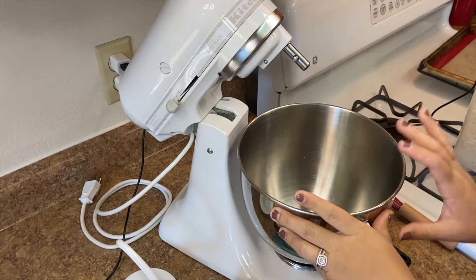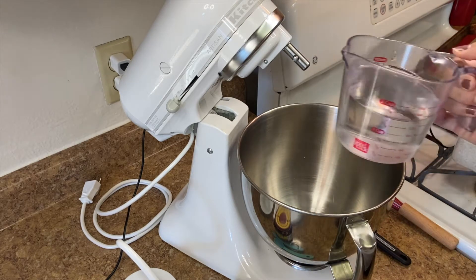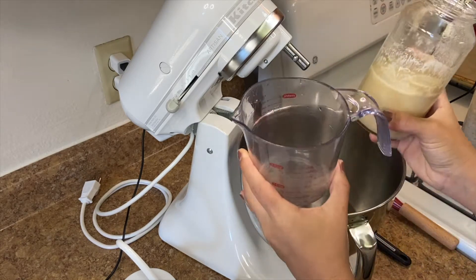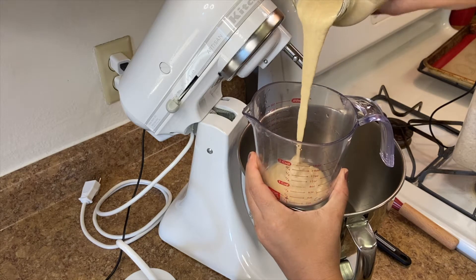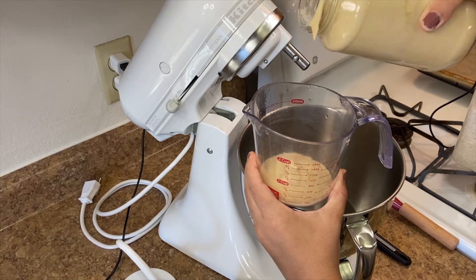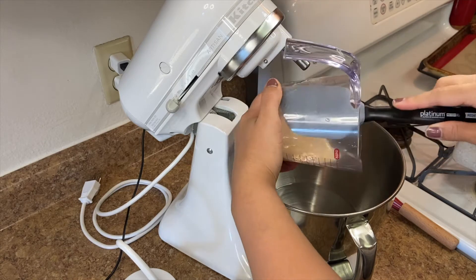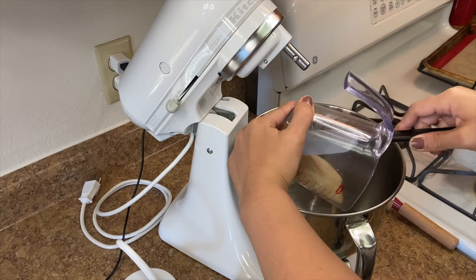I am starting out in my stand mixer, but you can make this exact same recipe by hand, no difference. I'm gonna add in one and three-fourths cup of some warm water. Then I'm gonna add a fourth of a cup of sourdough starter. It doesn't look very appealing — it looks like really thin pancake batter — but we're just gonna add this to the water.